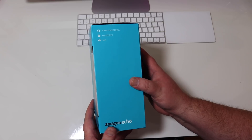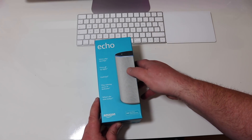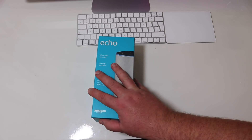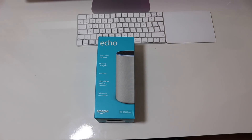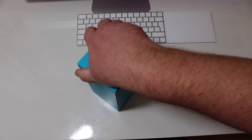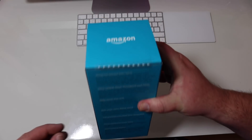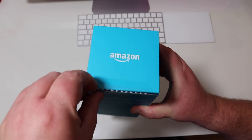As regards specs, I don't think this is massively changed from the first one — at least it's not been publicised anyway. So it's basically an updated speaker in a new, smaller format. Pretty similar — there's a little tear strip here that we undo.